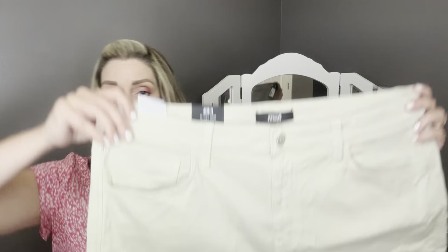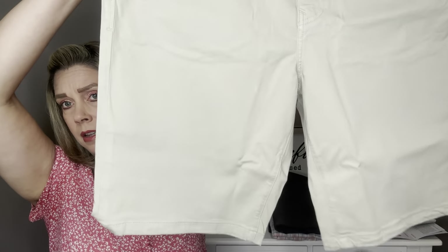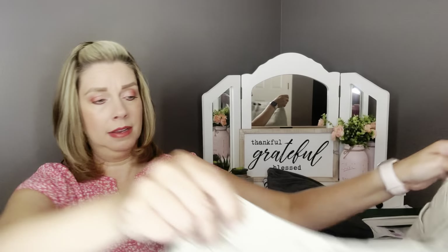The last item is by Mavi — the John Short in khaki. He was looking for a new pair of khaki shorts that weren't necessarily the cargo style pocket. They've got pockets on the front and pockets on the back. I think both pairs of shorts are going to pair nicely with the shirts that were sent to him. I'm going to have him try these on and I'll be right back to let you know what he thinks.